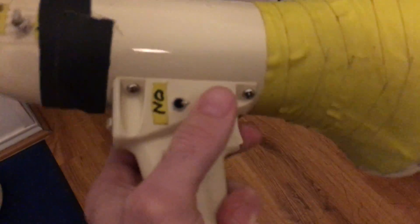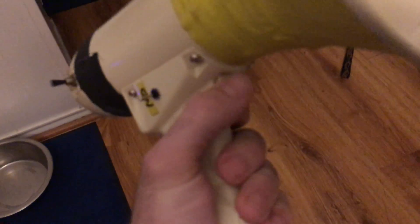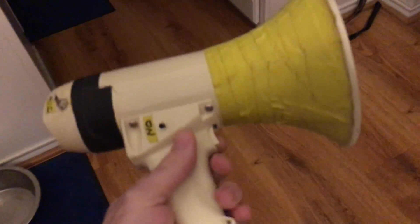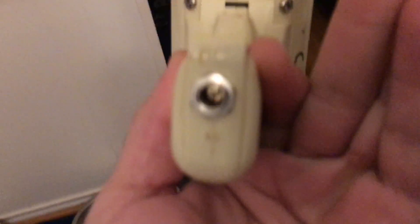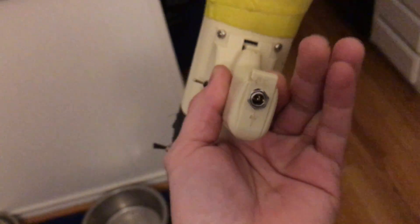That one is to bypass the trigger, so you can just turn it on all the time. Because how are you going to hold the trigger and play the guitar? And the power goes in the bottom — there you go.